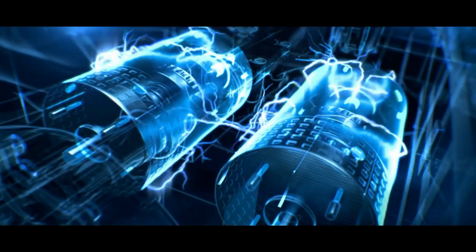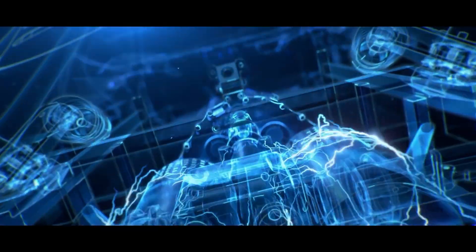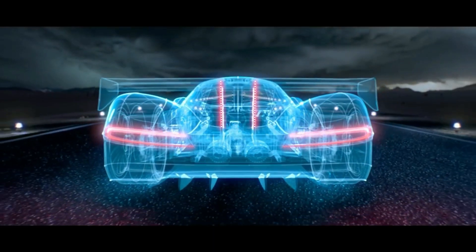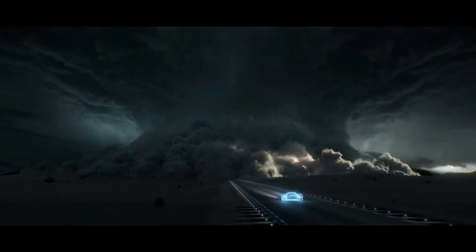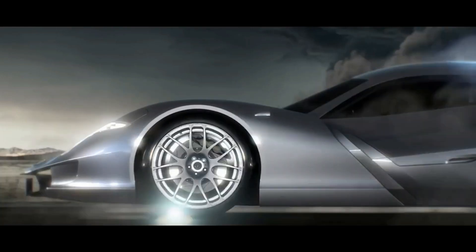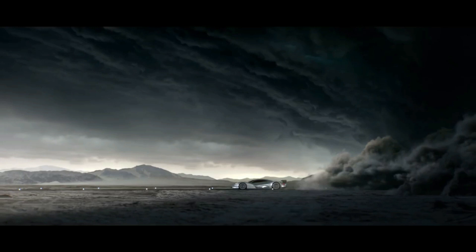One thing is clear: to get really high performance, great 0 to 60 times — sub-three seconds, down into the twos — you really need the tractability, the traction that you can get with four-wheel drive. You're not going to get sub-three seconds to 60 very easily with standard road car tires with just rear-wheel drive. A Formula One car can do it, but those are very sticky tires. So that is one driver.